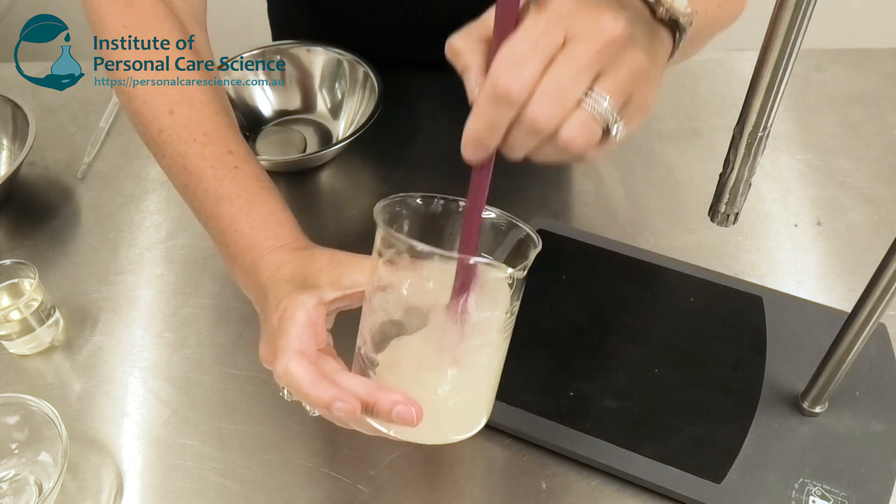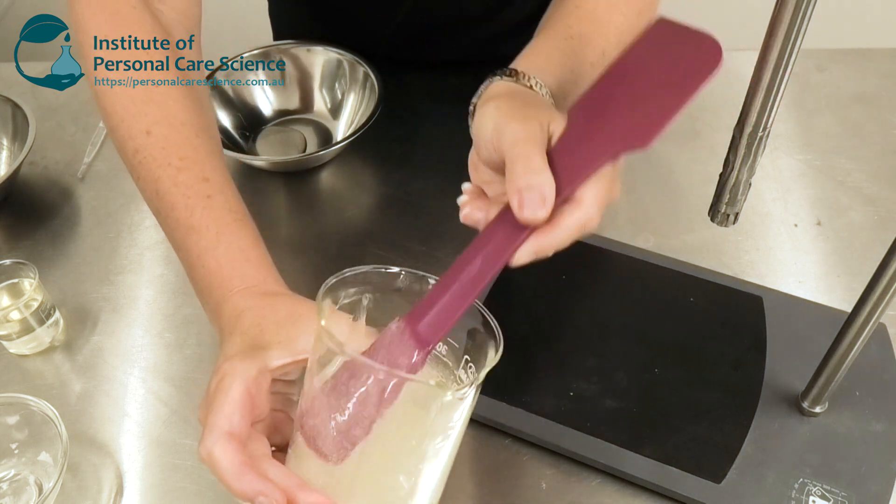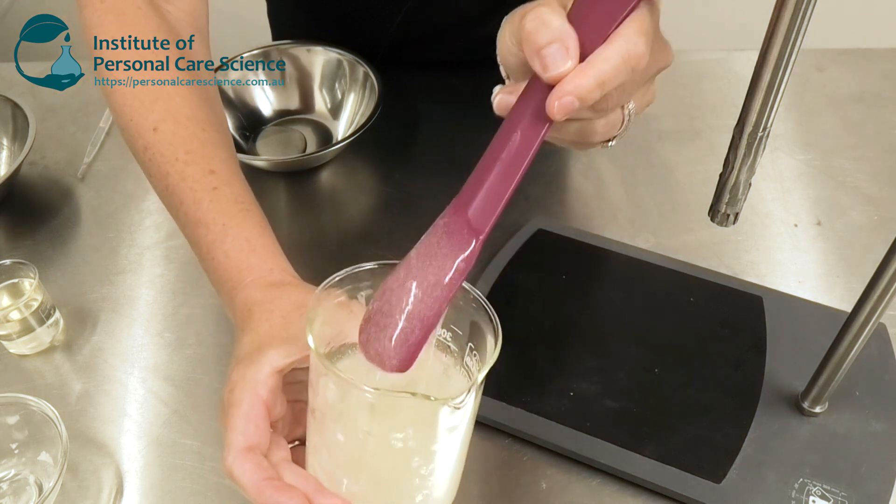Hopefully you could see just how quickly the Clear Thix S became a very viscous clear gel.